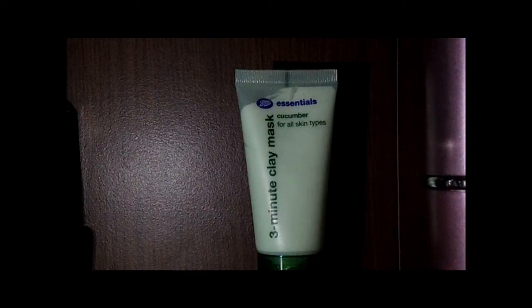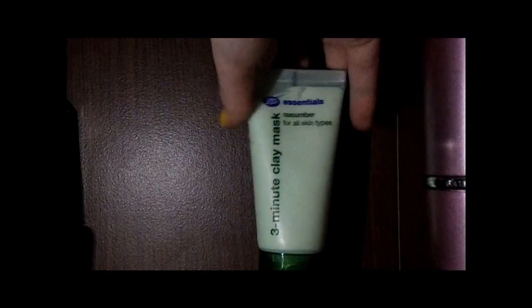I'll read you what it claims to do. Directions: massage onto cleansed skin, avoid the delicate skin around the eyes, leave to work for three minutes, then rinse away or remove with damp cotton wool and pat dry. Use once or twice a week. It's enriched with soothing cucumber and vitamins, and this cleansing clay mask works to draw out impurities and excess oils from pores, leaving skin clean and toned.